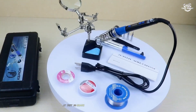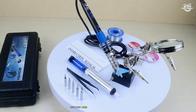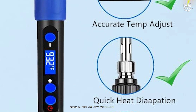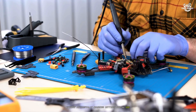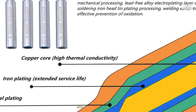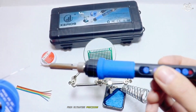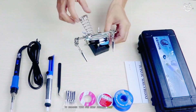The ergonomics of this iron deserve special praise. The handle features a silicone grip with an anti-slip design that remained comfortable throughout multiple hours of continuous use. At just 30 grams, it's significantly lighter than many competitors, reducing hand fatigue during precision work. I particularly appreciated the button placement, which allowed for easy one-handed operation without accidentally changing settings. The Keepiog kit includes an impressive array of accessories with 10 different soldering tips, covering virtually every application from ultra-fine precision tips for SMD components to broader tips for wire joining.